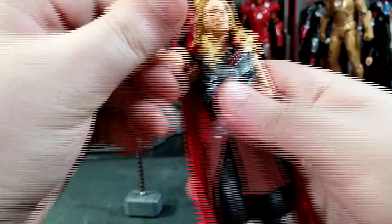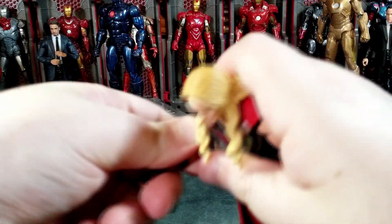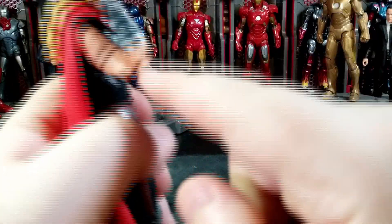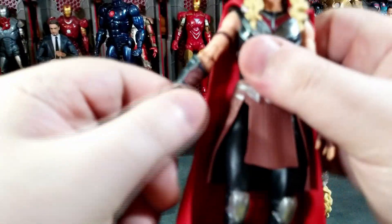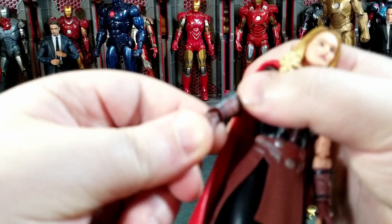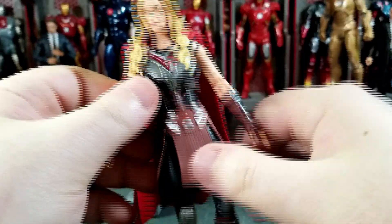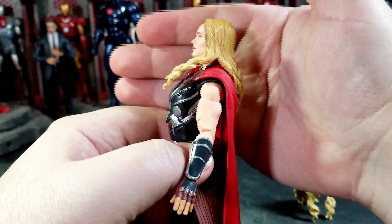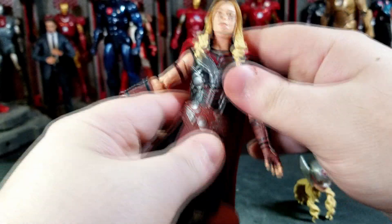The shoulder goes up nicely and you get the upper bicep cut on both sides. Arms can do a full 360 but you have to work around the cape. You get double-jointed female elbows — we're not used to this — and they're pinless, which is awesome. I'm really happy they put all that effort into these figures. The wrists also swivel and hinge. There's no bicep or elbow cut; the hinge is vertical on the right side and horizontal on the left.